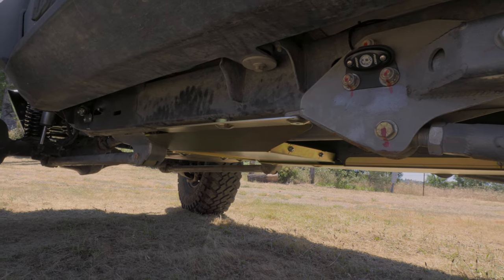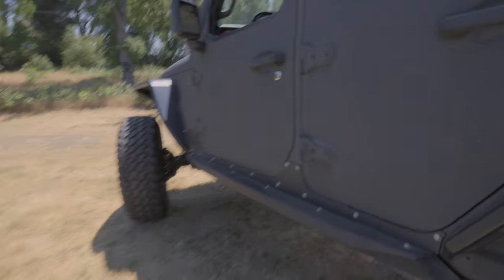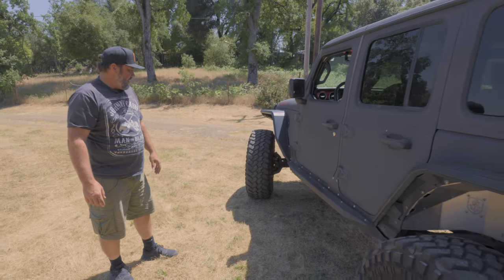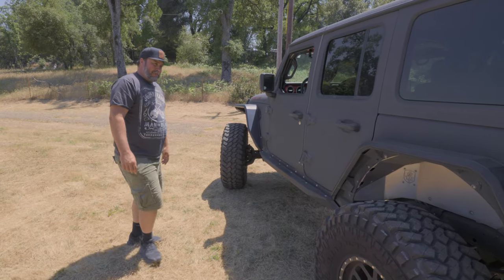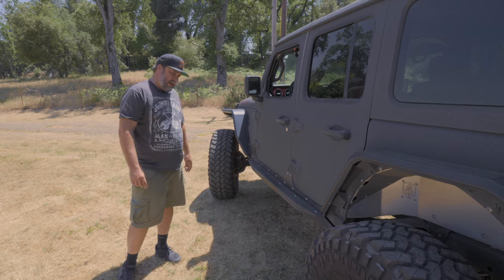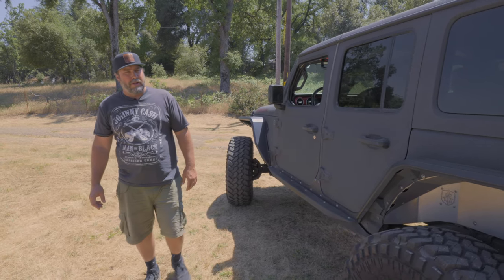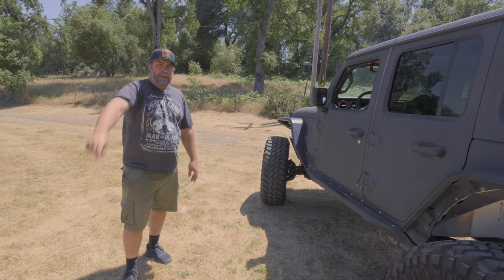Of course we had to trim a little bit to clear our long arm kit. So now this Jeep is imported from Texas and it's ready to go do some serious rock trails out here in California. I hope to see him out on the trail — if you see him out there, check out his Jeep. This is the original WFO JL long arm. You want your JL long arm? Go to the website right now and buy one.